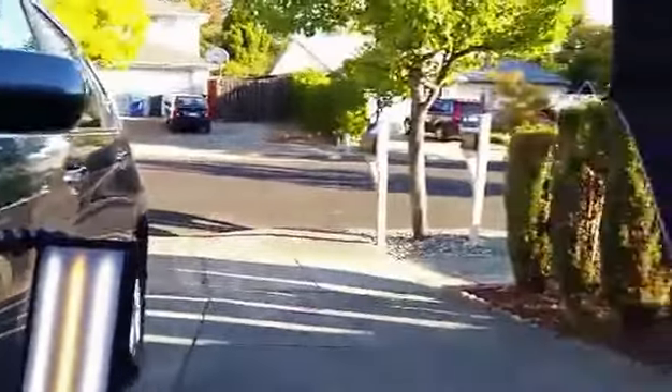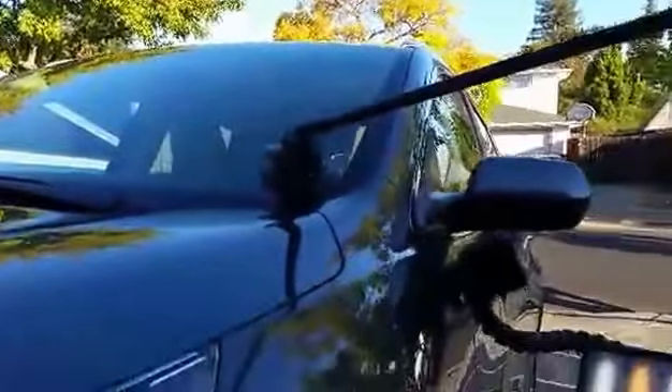Getting ready to start a couple dents where the car's parked. I'm right in the sun but I've got the Mobile Tech Shade at full extension sitting on the glass.